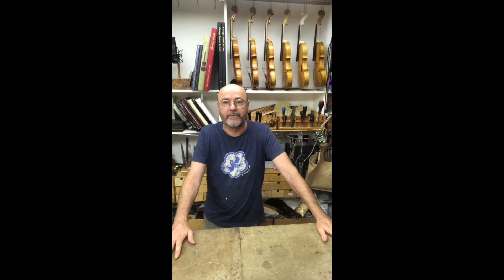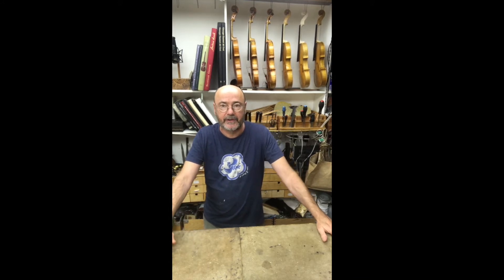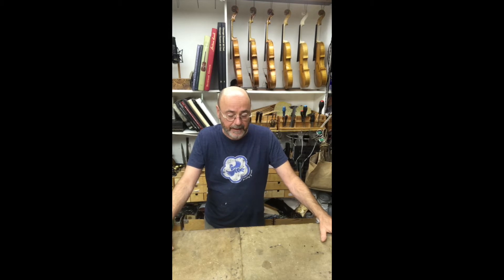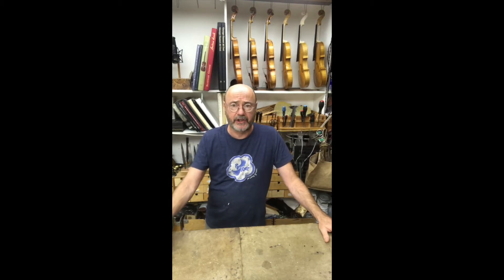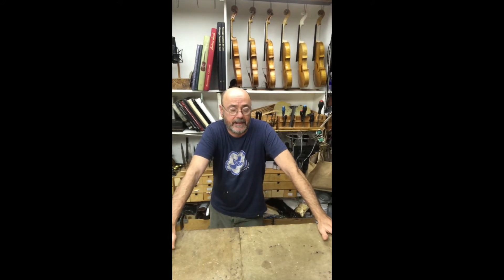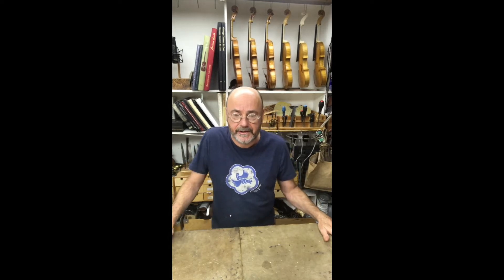I generally make two to three instruments a year, which isn't very much, and that is because the process I use is very involved — namely designing the arching shapes of the front and back on the computer and transferring this information onto the wood. At the moment I'm making five instruments, which is unusual: a cello, a viola, and three different model violins.